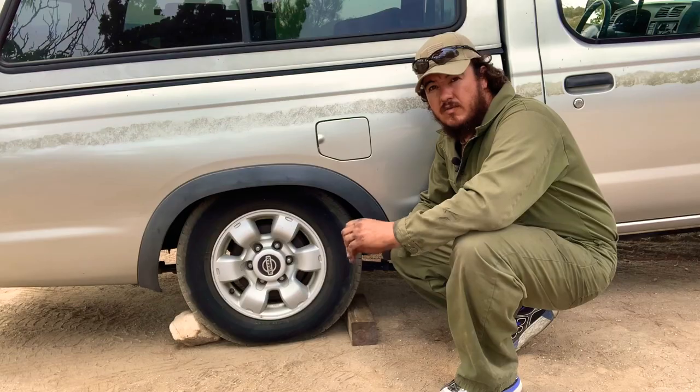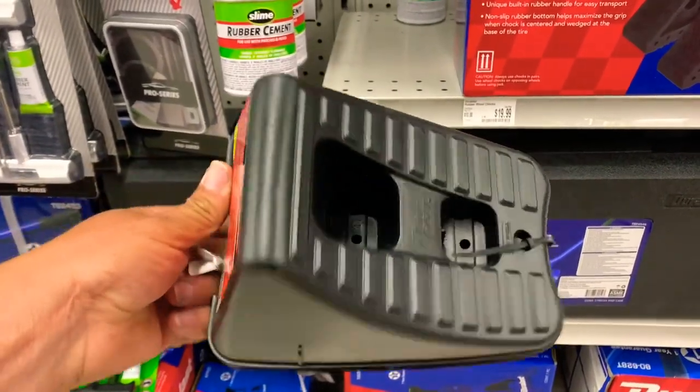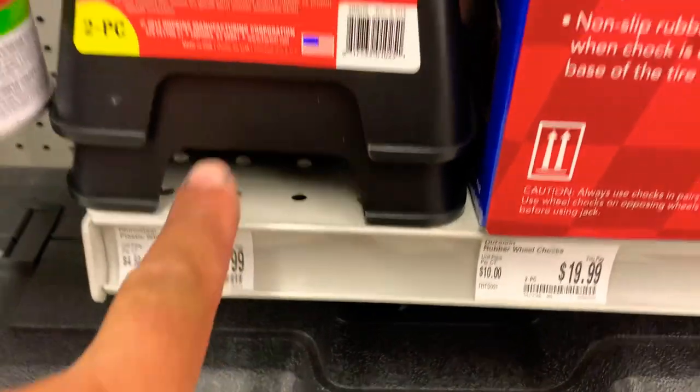We're going to show you how to solve this in a cheap and easy way with stuff from home. There are products on the market for this kind of job, but they run from eight to twenty dollars — why spend that much when you can almost make it for free?